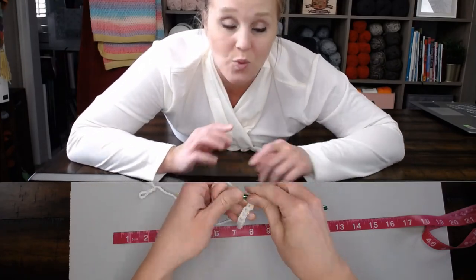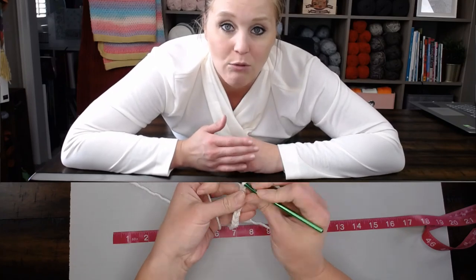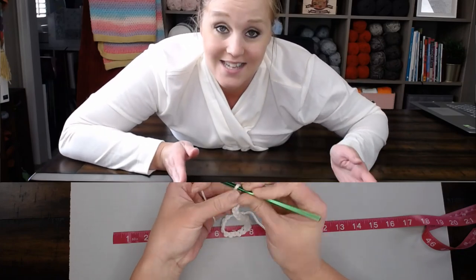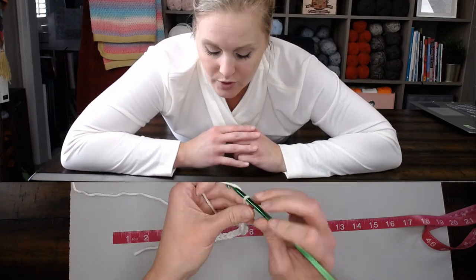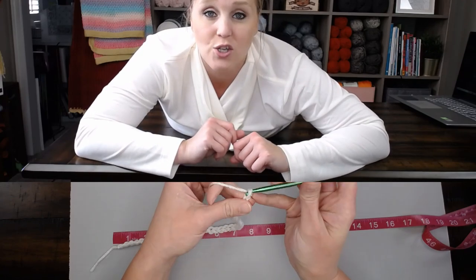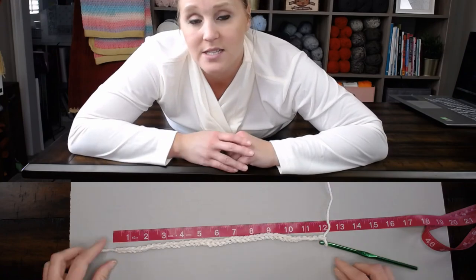In this example, we are going to use a 12-inch wide lovey, so I'm trying to hit the 12-inch mark in my foundation row chain. You're going to need a measuring tape so that you can see how long your foundation row actually is. Keep chaining and make sure you count your chains so that when you reach your desired foundation row dimension, you know how many chains are in your foundation row. When you measure, you are not going to stretch out your foundation row chain on the measuring tape — that will skew your measurement. You want to just lay your foundation row chain on top of the measuring tape to get the most accurate measurement.